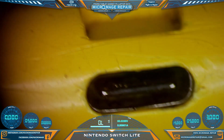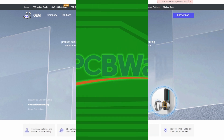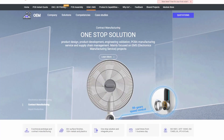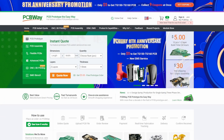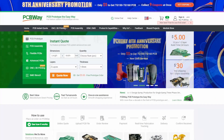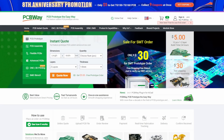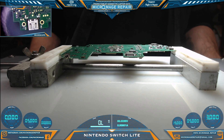This video is brought to you by PCBWay. PCBWay now offers a one-stop solution — a turnkey manufacturing service that includes design, development, PCBA, and supply chain management. Find out more details about the one-stop solution at PCBWay.com. Check out my associate's link in the description for a five-dollar coupon to apply to your first order. Now back to our repair.